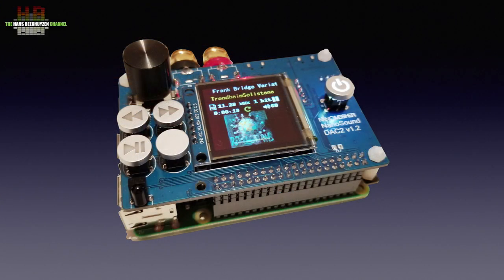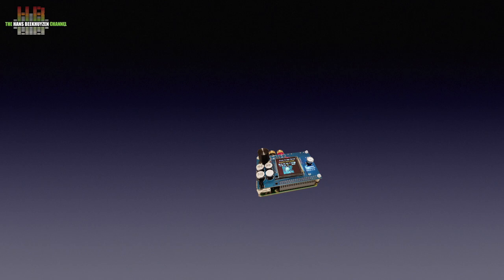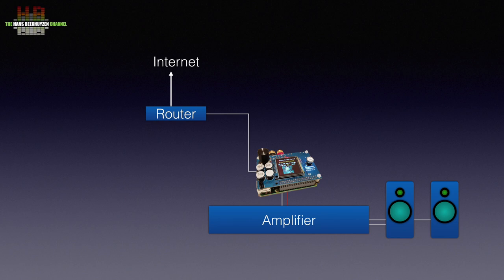The NanoSound DAC 2 is a streamer and thus a digital source. Normally it needs to be connected to your home network, although it can work without a network connection — more on that later. The analog outputs should be connected to an amp and speakers, or directly to analog inputs of active speakers. The amp could be the NanoSound amp, but it is limited to 2x3W. An external hard disk with music can be connected to one of the USB ports on the Raspberry Pi, and if you have music on a computer or NAS, the DAC 2 can play that too.